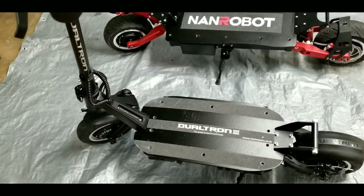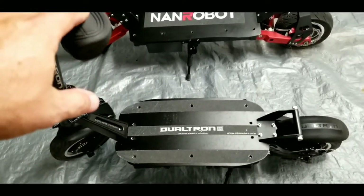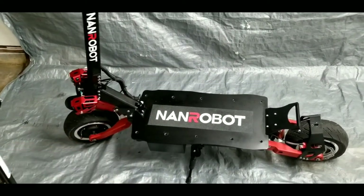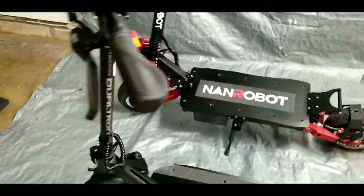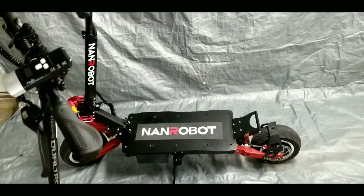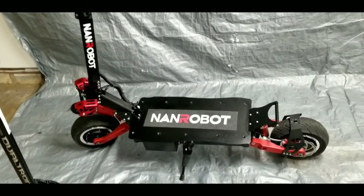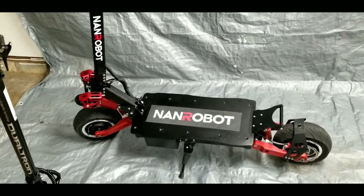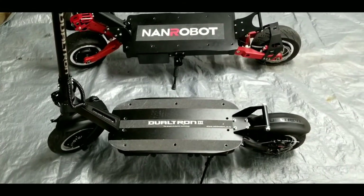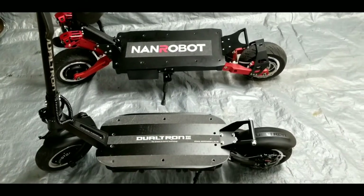Speed-wise, it's all relative to rider weight and voltage, but in ideal conditions the Dualtron 3 tops out at about 40 miles per hour, while the RS7 does 45 to 50 depending on the rider's weight and conditions. I can hit 45 miles per hour easily on the NAND Robot and I'm 210 pounds, 6 foot 2. My buddy who rides the Dualtron 3 is 5'11" and 165 pounds, but the DT3 will do 40 miles per hour even with me on it.